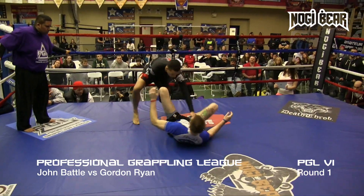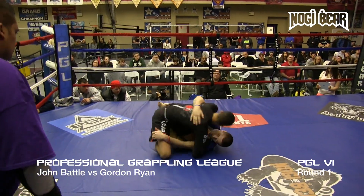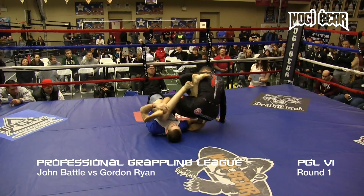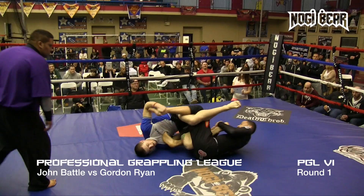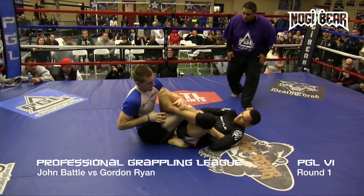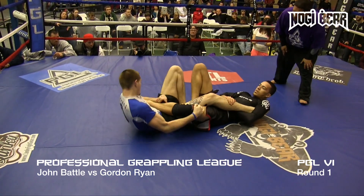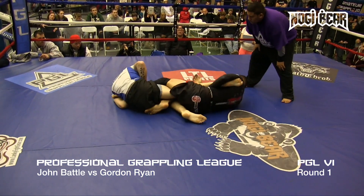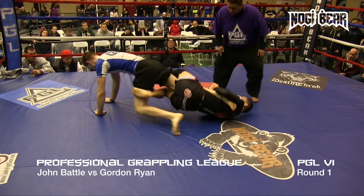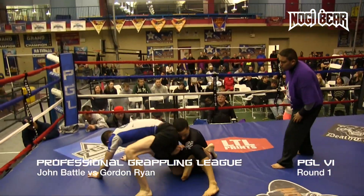Battle looks to stand up. Battle going to Ryan. Battle on top and he's going to jump on his own leg there — looking for a straight ankle. These straight ankles aren't even affecting these guys. He's got long legs though, and now he's going to turn it into a heel hook. Flipped right out. Good for Gordon. These guys are good.